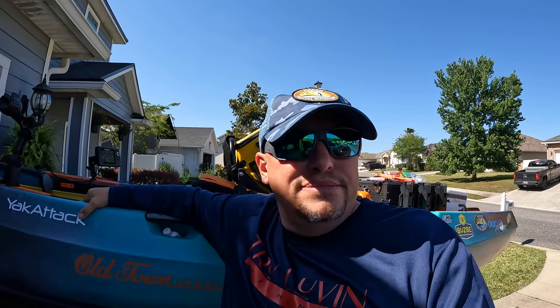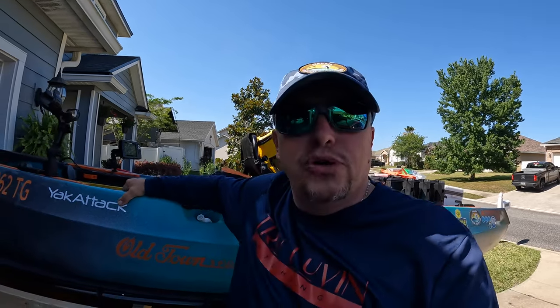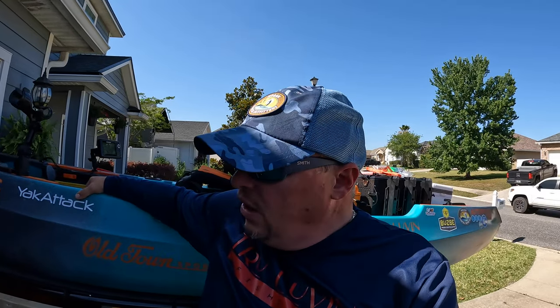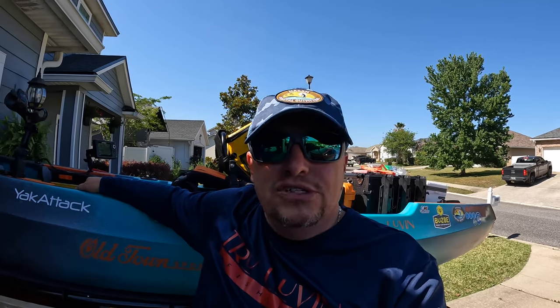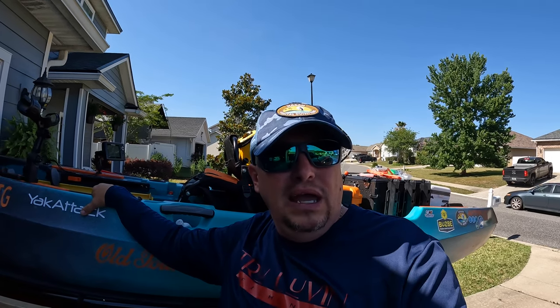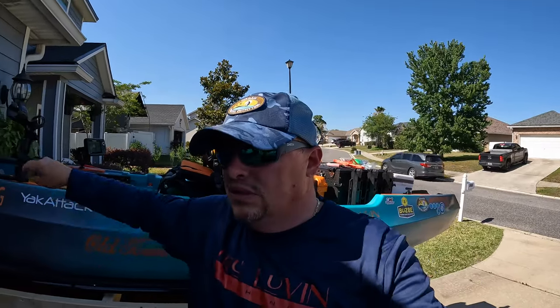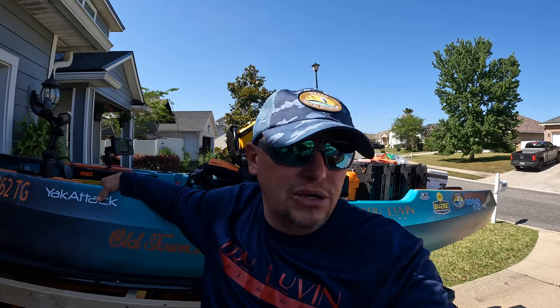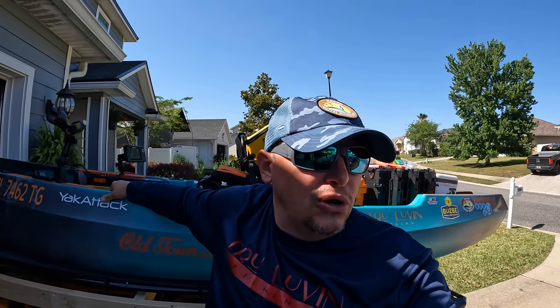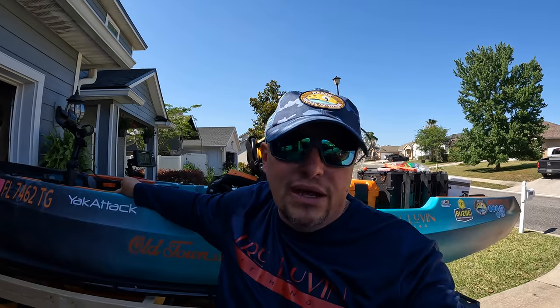Just got the Hobie a week ago. First trip out on the Hobie, I noticed that the recline on the seat was not working properly — it just would not retract the way it was. Came back from that fishing trip, contacted the representatives at Hagen, and said hey, the seat ain't working. Hagen Coastal Outfitters — today I'm standing outside my home with a brand new Hobie seat. Once again, guys, I truly believe you get what you pay for. Customer service is very high on my priorities. I get nothing from Hobie or Old Town to say that — I just use their products, and I know how good they are, and I stand behind them.